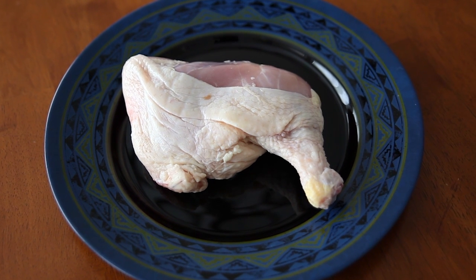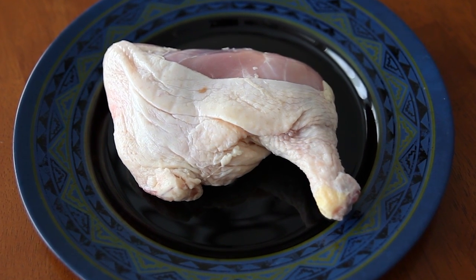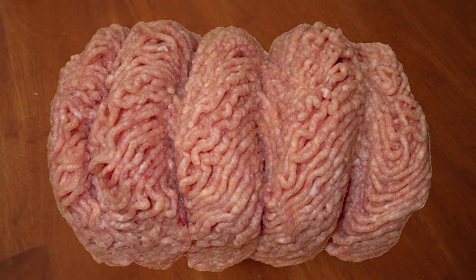If you choose to feed raw, dogs can digest raw bones. If you consider adding bone to your dog's diet, which is quite healthy, you want your dog at least old enough to have their full adult teeth so that they can chew these bones properly. Or raw ground chicken — either is quite healthy for your dog.